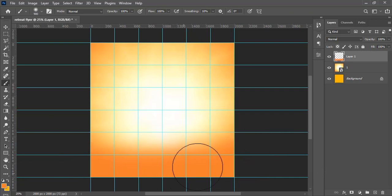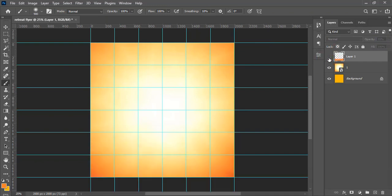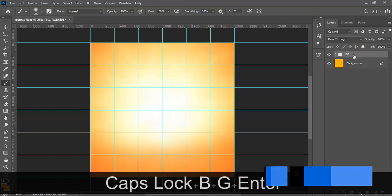Paint underneath the image and then reduce the opacity to 55% to make it a little more subtle. Once done, put this layer in a group and call it 'bg' or 'background.'